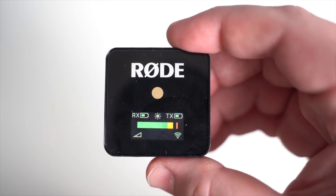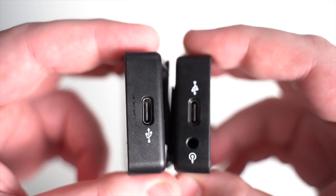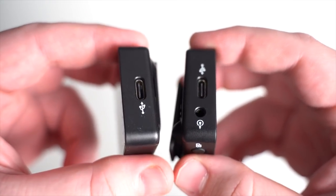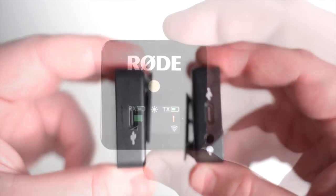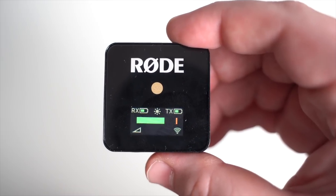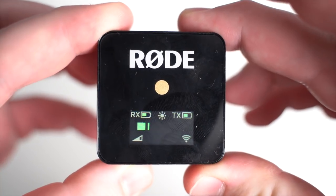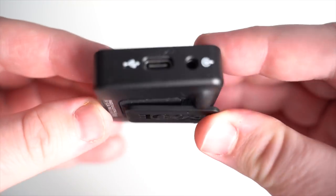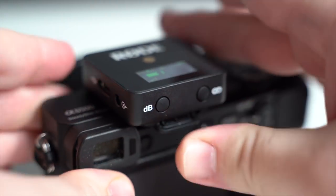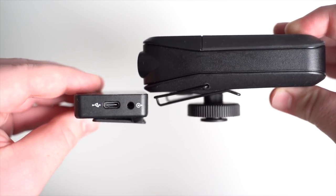Moving over to the receiver, it also runs on the rechargeable battery. Both the receiver and transmitter have USB-C ports, which is really cool — basically every smartphone has moved to USB-C or Lightning, so not having an outdated cable just for a mic is super convenient. The receiver has an LCD screen so you can easily see the battery level and audio level, and there's a dB button to switch between three gain levels. One last compliment to Rode on the receiver size — the clip slides right into the hot shoe of a camera, and compared to the Rode Link's hot shoe mount, it's crazy low profile.